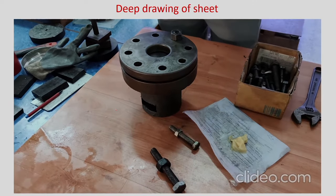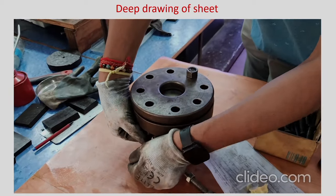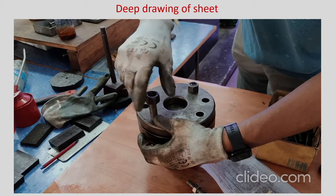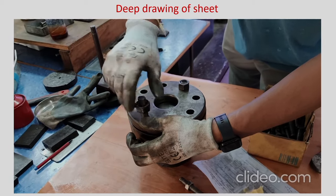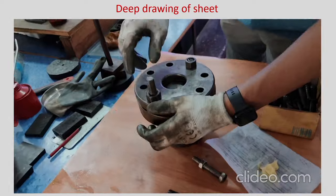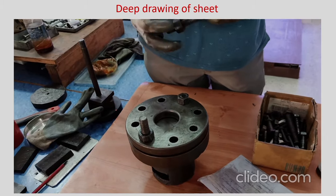The blank holding force prevents wrinkling. There are probably 8 fasteners required, though maybe 4 would also be sufficient. The cup that will be formed will have about 50 mm diameter, and accordingly the setup has been made. The fasteners can be kept upside down so that there is no disturbance for the punch movement in the vertical direction.